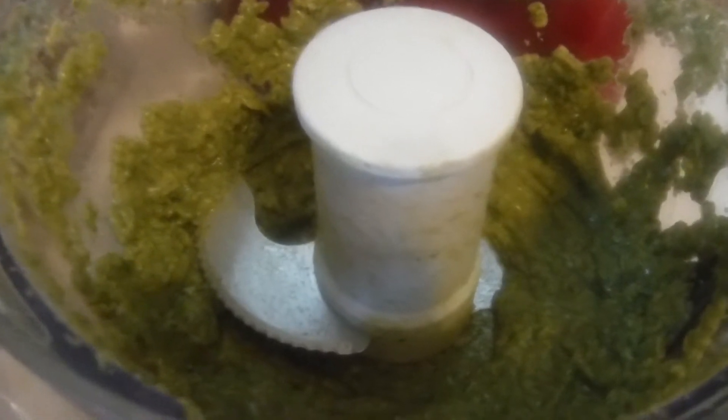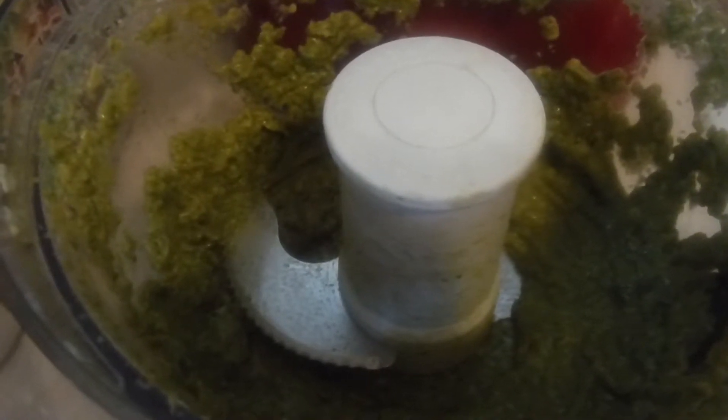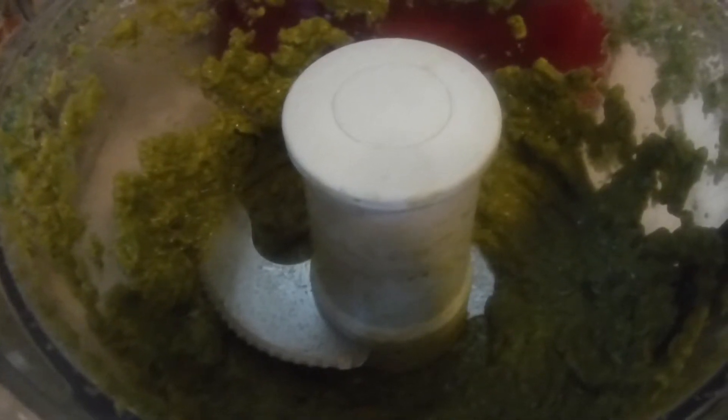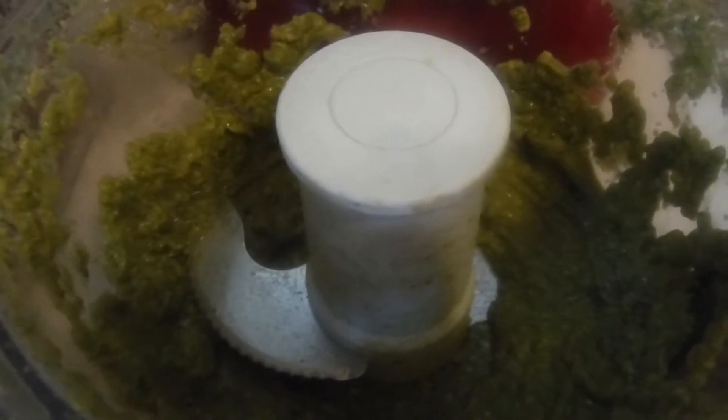I'm roasting some chicken legs and I'm going to shred the meat off and roll them up into some tortilla shells that I'm just going to heat up and soften in a skillet with a little canola oil. Then I'm going to take each corn shell and roll it, put the chicken shredded roasted meat in there.